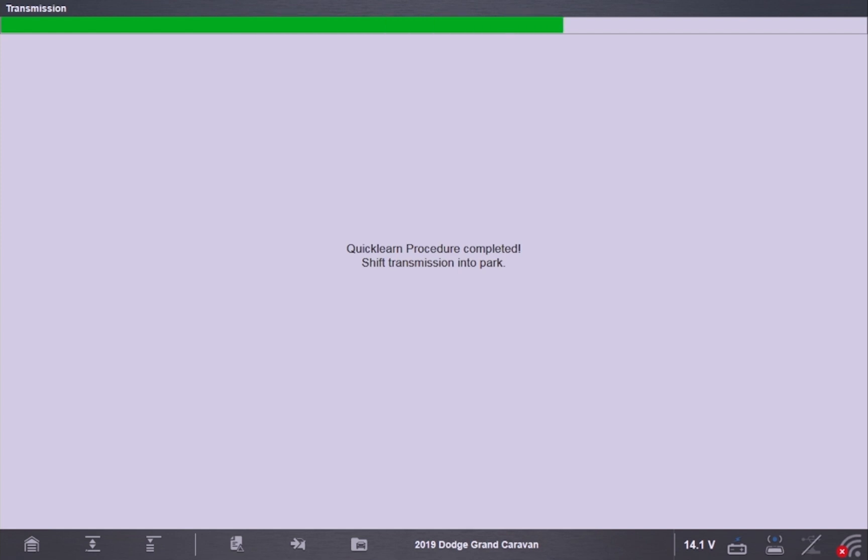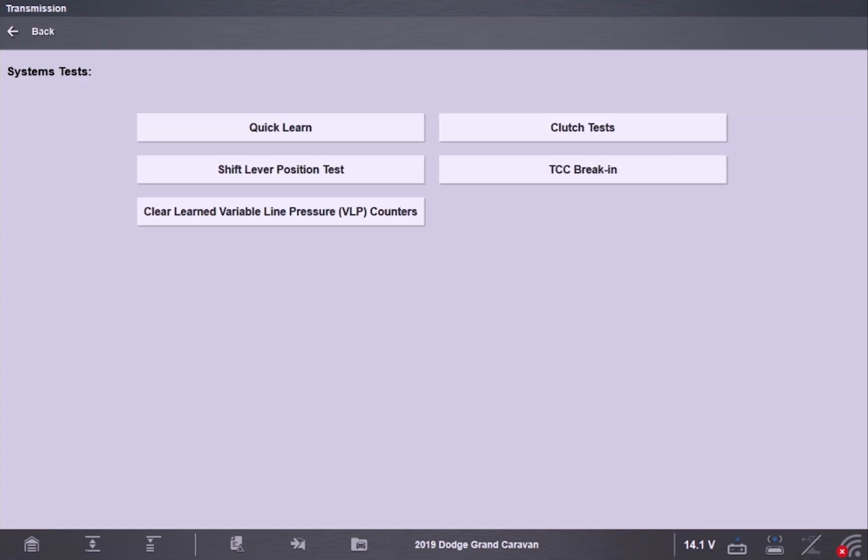Afterwards it says it's all completed — shift to park and the test is completed. Now that the test is complete, the last thing I need to do is take the vehicle out and drive it just to verify all the repairs are complete and that the vehicle shifts correctly before I return it to the customer. My name is Bill McLeese with the Garage Gurus. Thank you for watching. For more information and tech tips like this, check us out at garagegurus.tech.